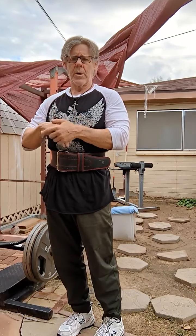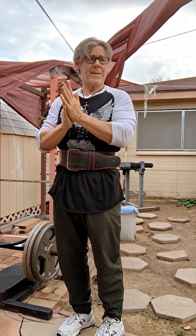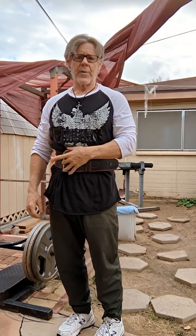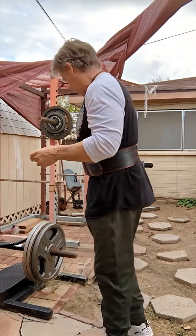We'll start with squats. We'll do 190 for a single — that was my top out the last time I went for maxes. 25% of that is approximately 142 to 145, so that's what we're going to start with.